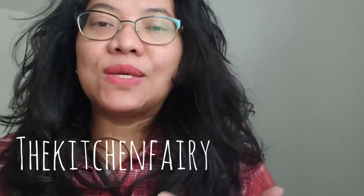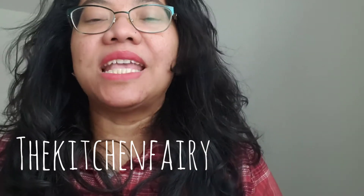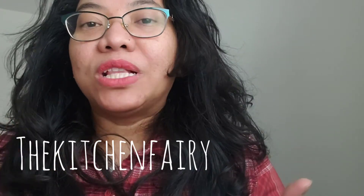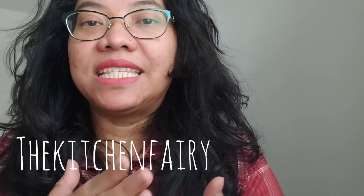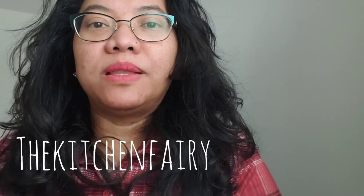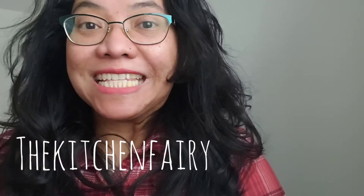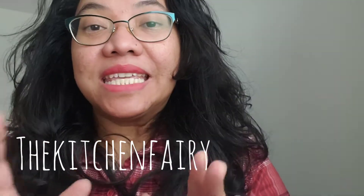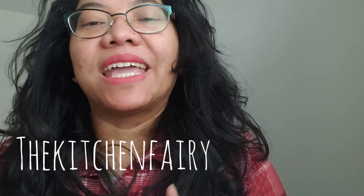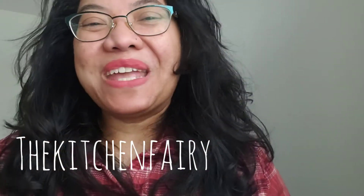Obviously you can add add-ons like chocolate chips and nuts. I will show you how I added nuts — not into the dough, but rather putting them on top as a topping or decoration. If you have little kids, they normally like chocolate chips, M&Ms, and nuts. Check out the video — see you soon, bye!